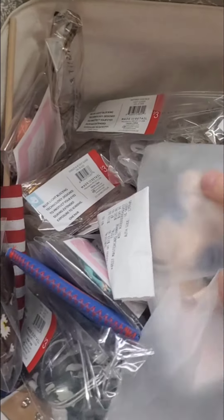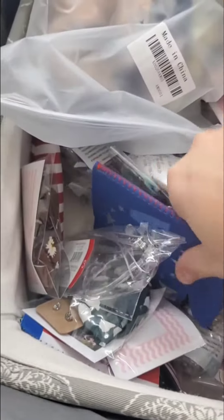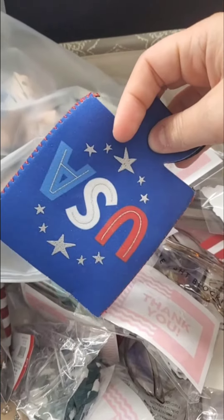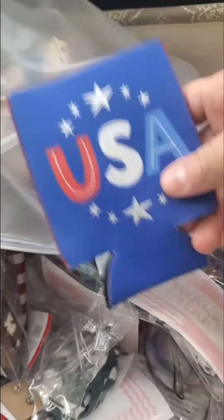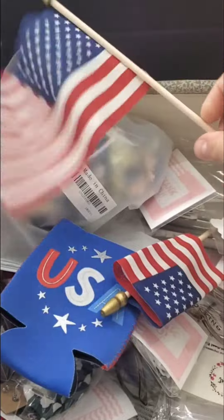I have a huge pack of peppermints here, also from Amazon. I support small fellow business owners, and I also like to shop the dollar section at Target. I got these for about five dollars — a pack of around five. Fourth of July is coming up, so you could stick a little flag into some of the packages just to make it fun.